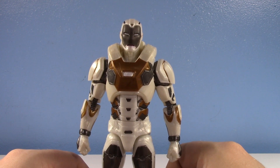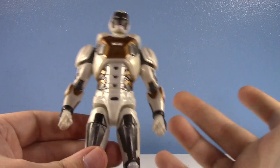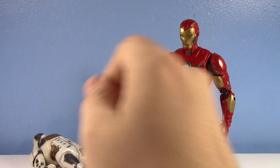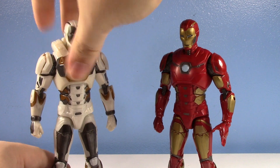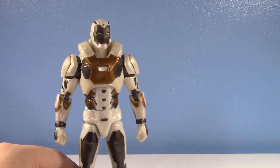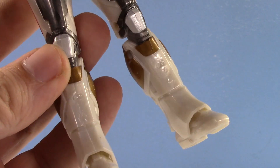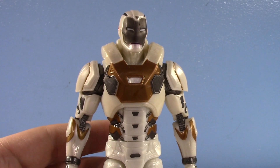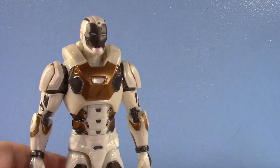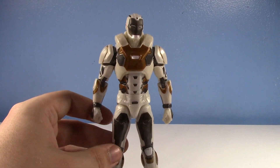Rest in peace to that canceled Comic Cave Star Boost Iron Man — a moment of silence, please. Moving on. The Virgin Gamerverse versus the Chad Star Boost — look at that. He looks like he's got a long neck and he's got bulk. He looks like Buzz Lightyear, man. I love it. He looks amazing, I love him all around. He is just one of my favorites. We've gone from one of the most mediocre Iron Man figures that didn't really do anything for me, to one of my favorites. It's kind of funny what just a little bit will do — a color change and some new parts.